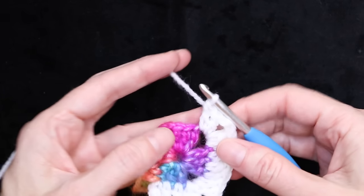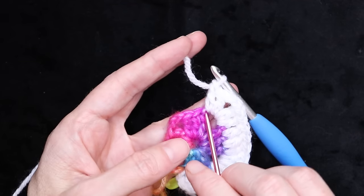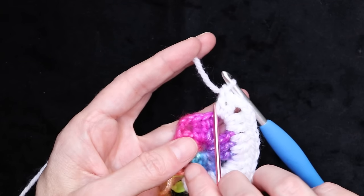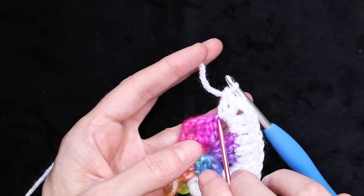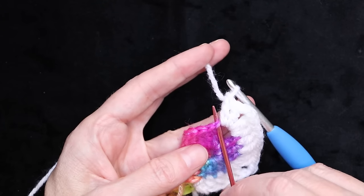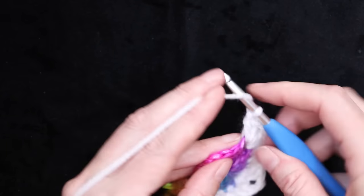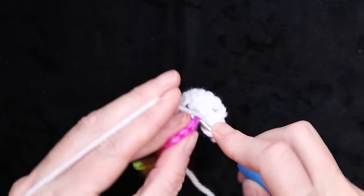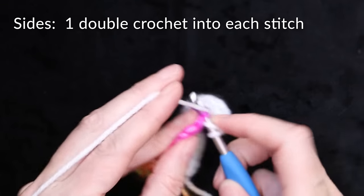Pull your stitches back from that corner because you want to have a good look — you want to be able to see that first stitch right there. Often our stitches can cover it up and it looks like our first stitch is the second stitch, but we have to make sure we get into that very first stitch. Pull those stitches back, wrap your yarn, and one double crochet into that very first stitch.